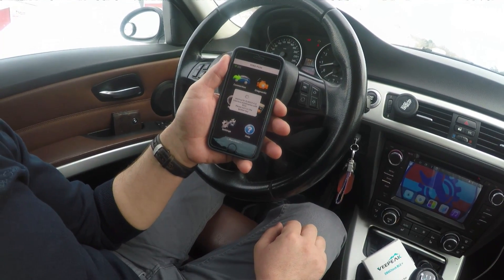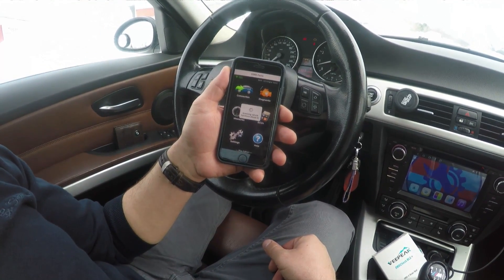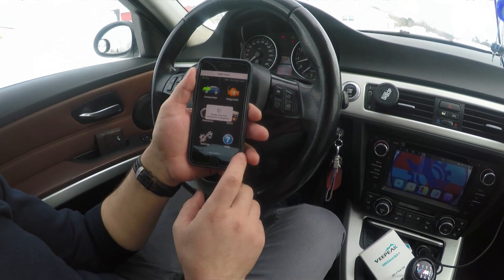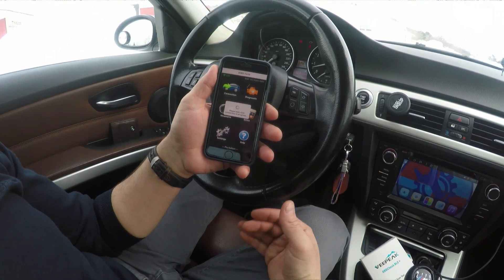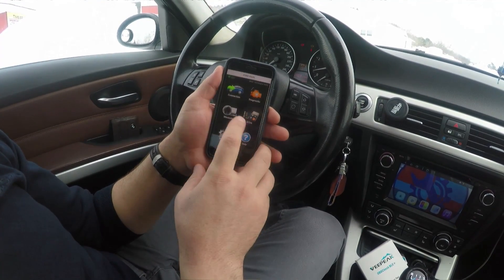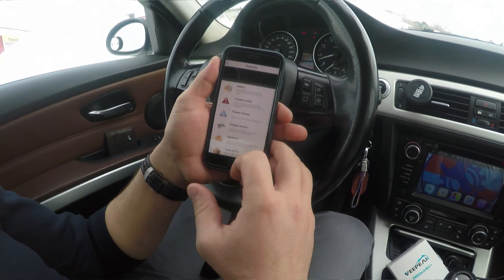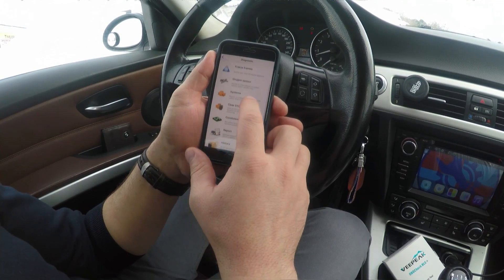It doesn't take long to connect to the car — it's reading all the modules: transmission, ECU, and everything. There we go, it's already connected. There is a downside here which I'm not sure affects the diagnostic process. Under diagnose, the eOBD Facile app gives you several options. I like this app; I bought the full version.